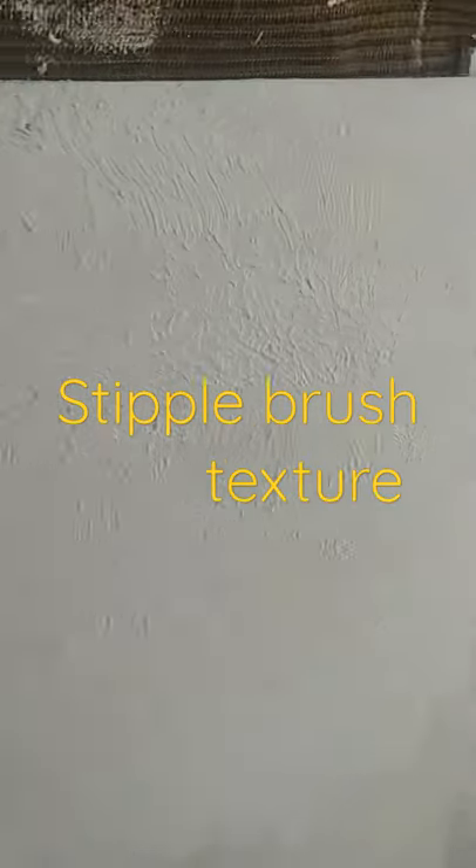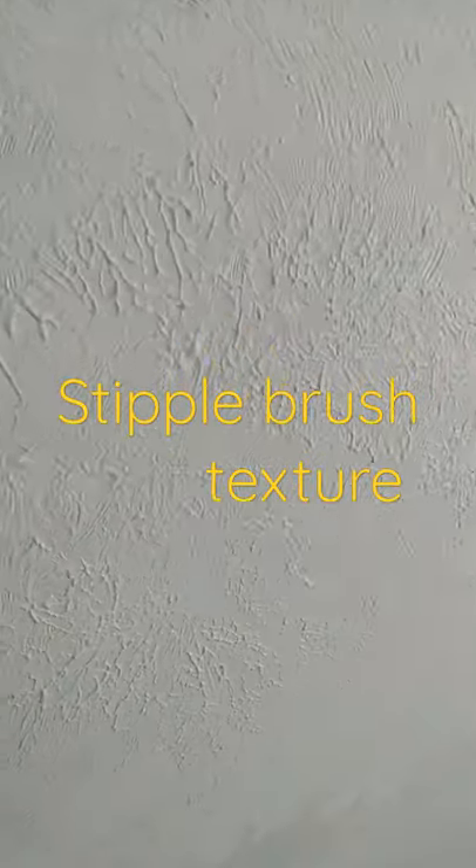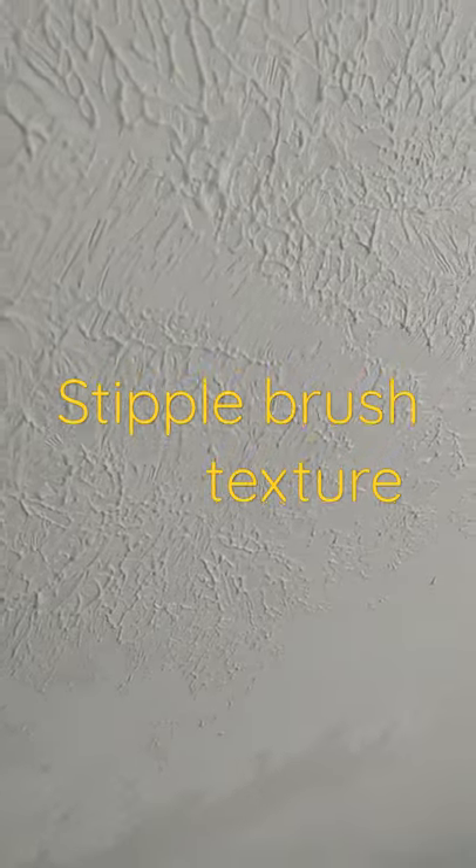If you wanted it less busy you would take the texture out further. You can put twists and turns in it, but it gives you a nice basic consistent stipple pattern.